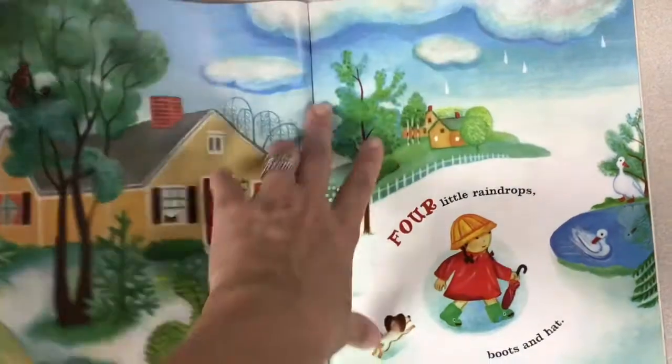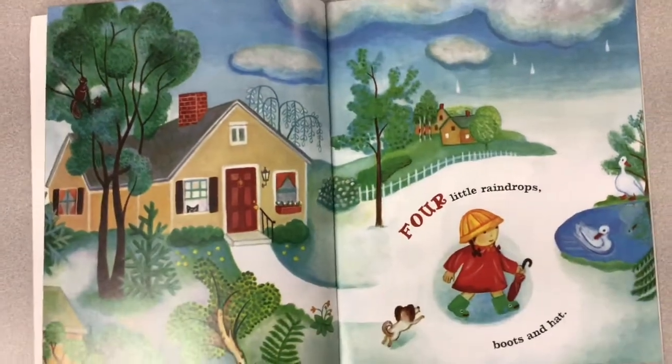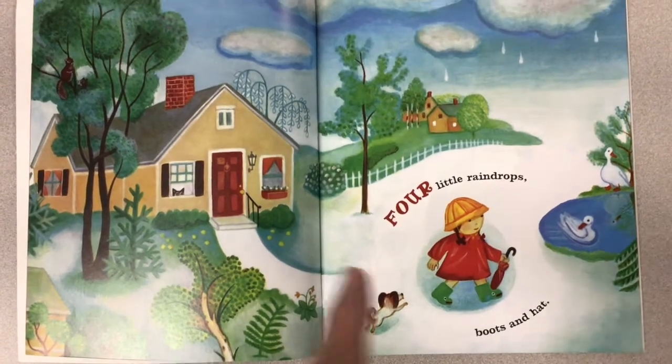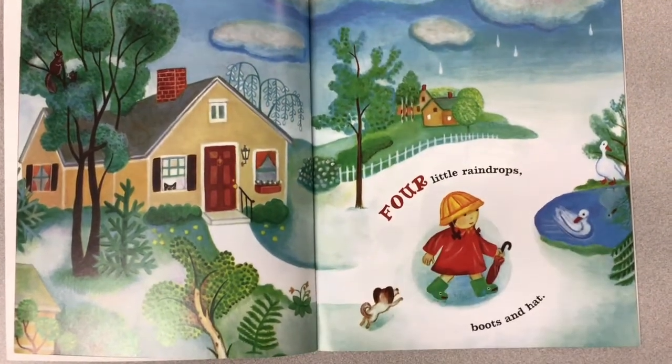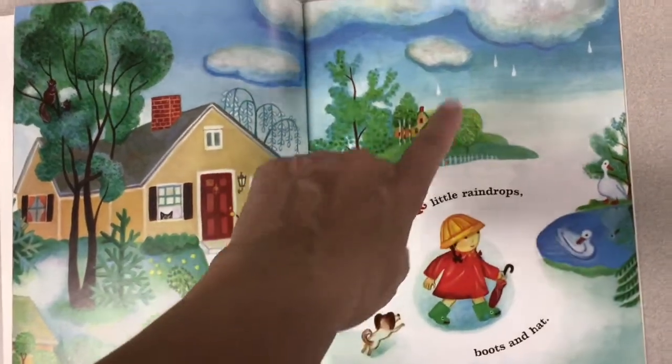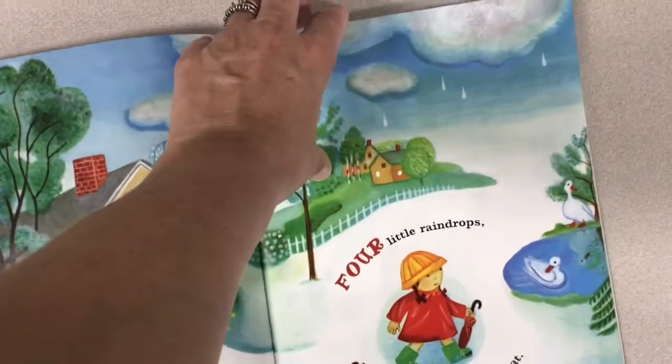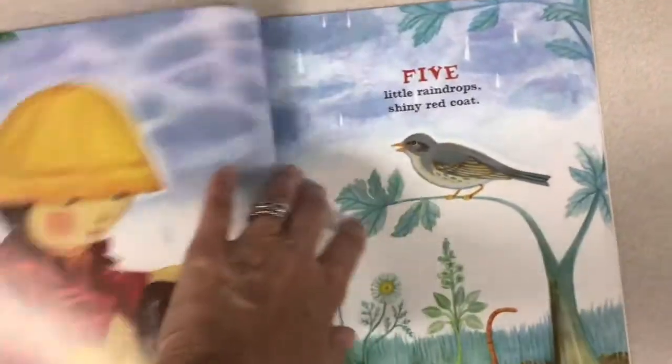What do you wear when you go out in the rain? Four little raindrops — boots and hat. One, two, three, four. I think that's what they call sprinkling. It's not really many raindrops yet.